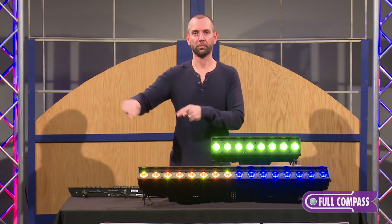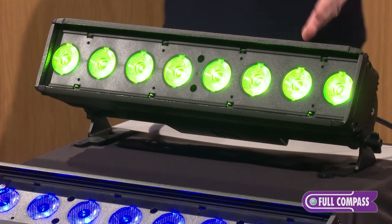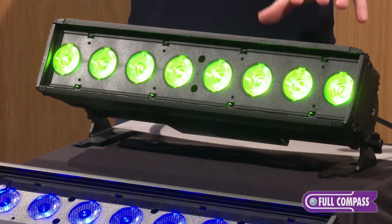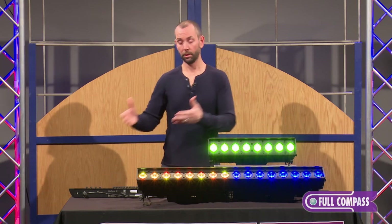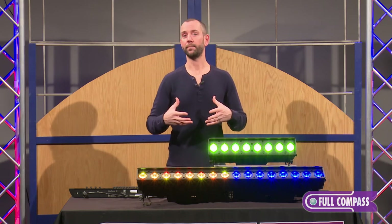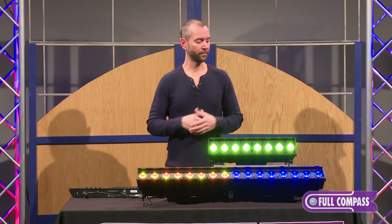The user interface is kept very simple, just like the other Color Source fixtures. The idea was to be able to just plug it in to a Color Source console or really any other DMX controller and very quickly be able to have it set up and running.